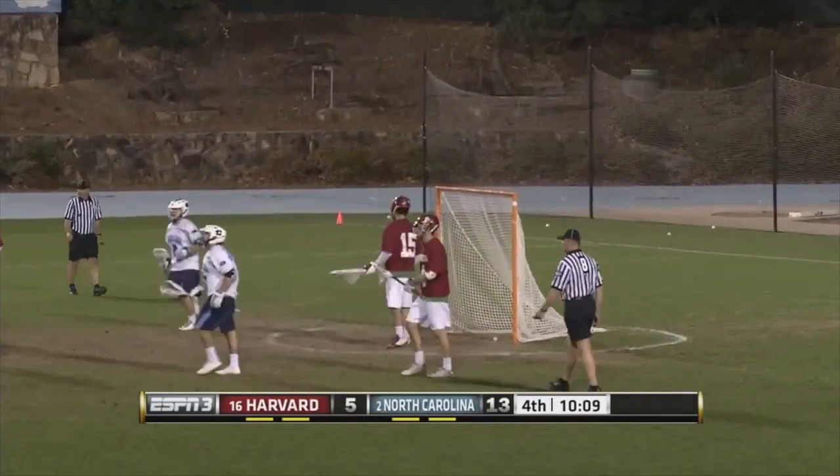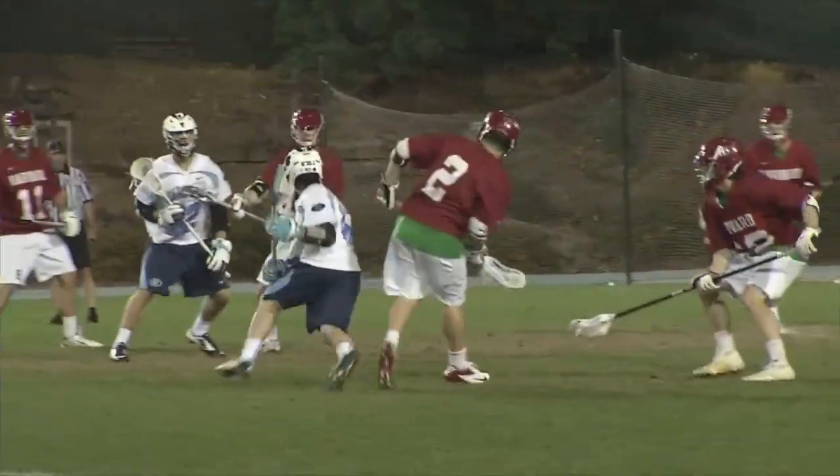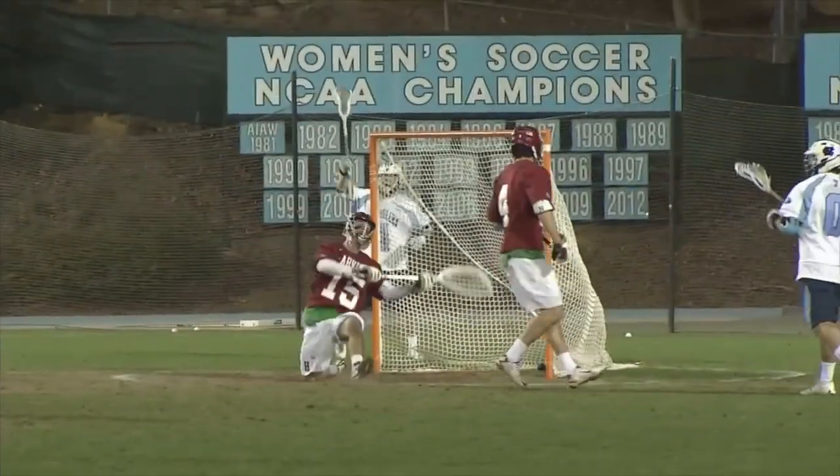Little move and what a finish. A great goal from Sankey. It's now 14 to 5. That's impressive lacrosse.